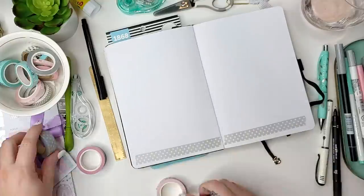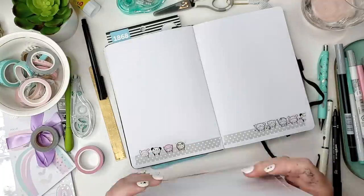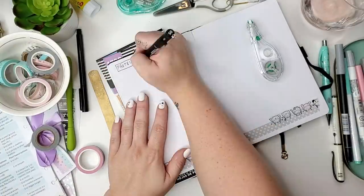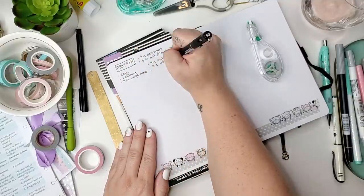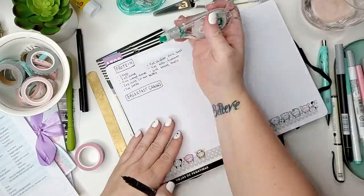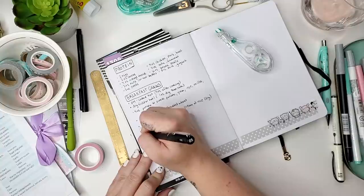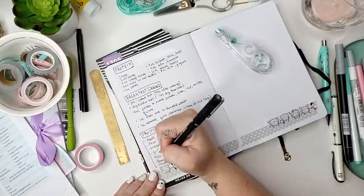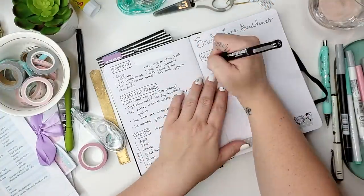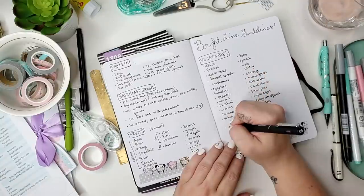This next spread is all about Bright Line Eating. Like I said, two of the bright lines are no sugar and no flour. The third bright line is no snacking - only three meals a day. The fourth is to weigh your food. I always have to reference the Bright Line Eating workbook for portion sizes, like how many ounces of chicken. Since I was coming back after a year away, I decided to write out these portions and food ideas in my bullet journal for easy reference - proteins, grains, fruits, veggies, and fats that I enjoy.